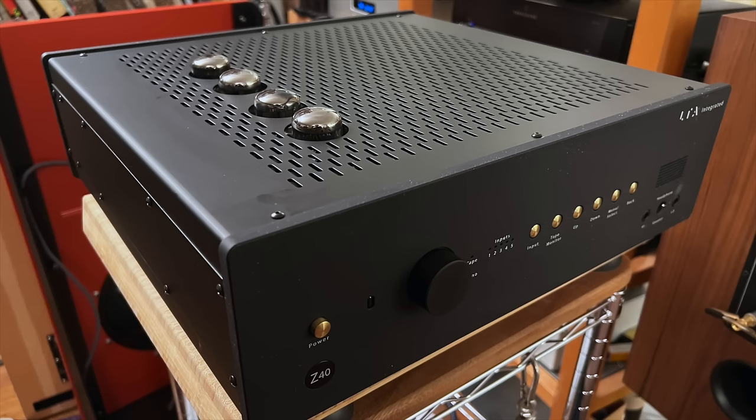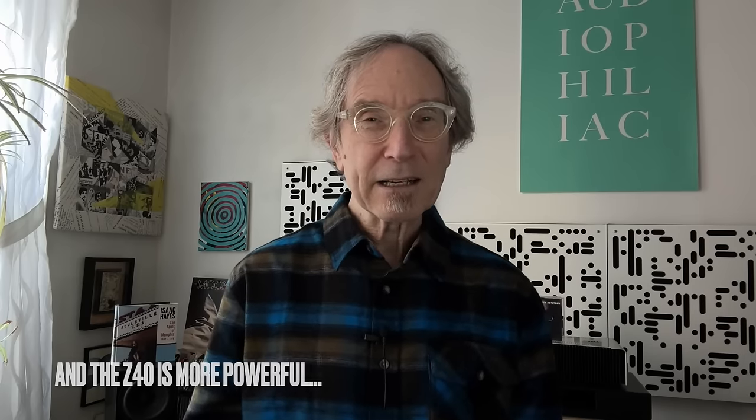Circling back to where this all started: it might make more sense for most people, instead of buying these two together, to buy a Linear Tube Audio integrated amplifier like the Z40 Plus I reviewed a year ago, which is $7,650 — substantially less than these two combined. What you'll find is that integrated does a lot of what these two do together. These separates are better and I enjoy the flexibility, but the Z40 Plus is phenomenal. Unless you need a separate preamp and power amp, you're probably better off buying the LTA integrated.